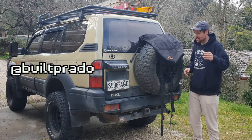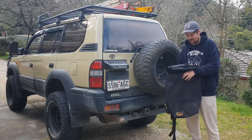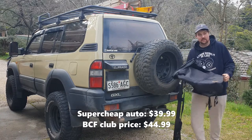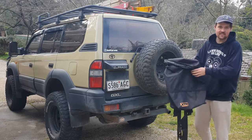How's it going guys? Welcome back to the channel. Today we're doing a product review on the XTM Tire Bag. Now this is actually $39 at Super Cheap Auto, or you can pay $45 at BCF, which is weird because XTM is more of a brand at BCF and it's more expensive there.